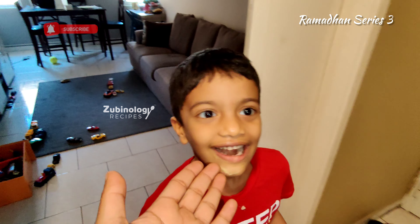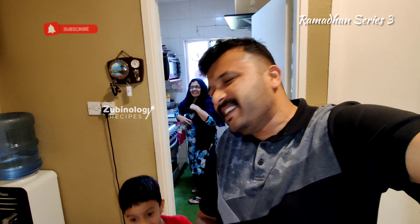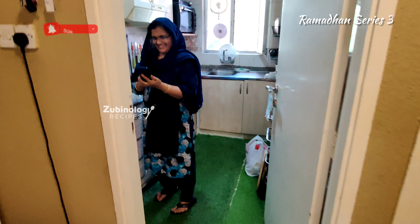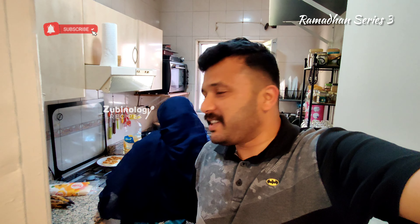Hey guys, this is Zubin from team Zubinology. Welcome back to the Ramadan series — with a special intro by team Zubinology just for Shahidah Mashud.